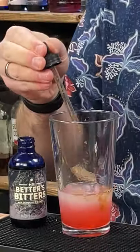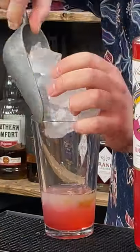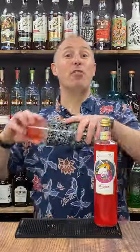Quarter of a pipette of Ms Betta's Bitters Miraculous Foma. Add plenty of ice and shake for about 12 seconds.